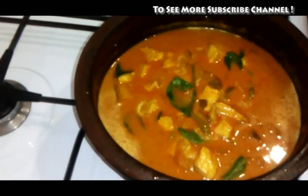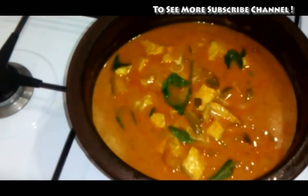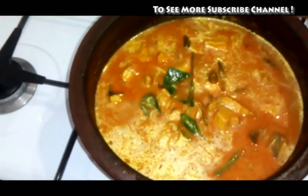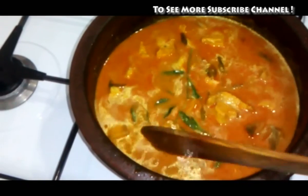Now we are going to make the fish curry for the first time. If you haven't tried any of these videos, please leave your comments below. Thanks for watching. Have a nice day.